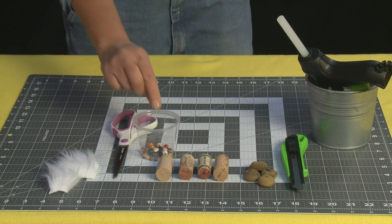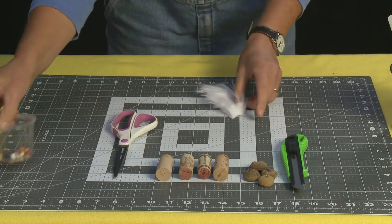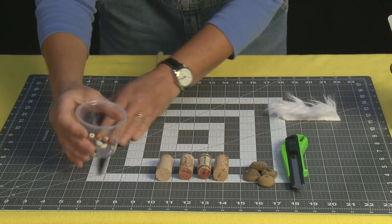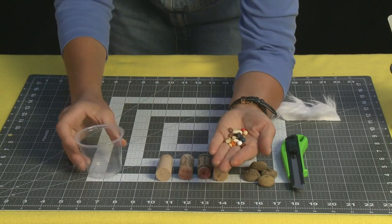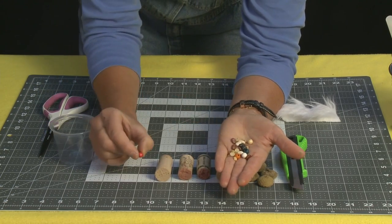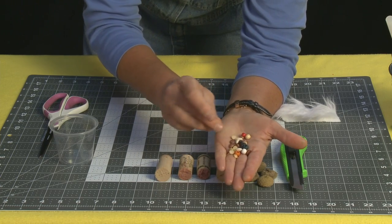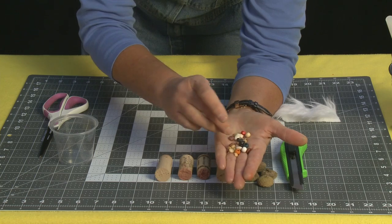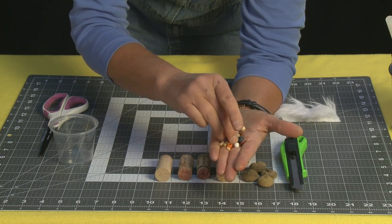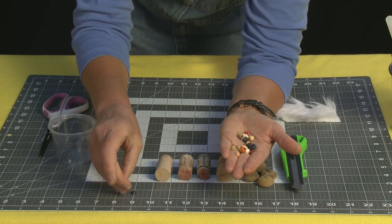The first thing I'm going to do is choose my nose — there are so many different little things you can use. You can use a little bead, which comes in all kinds of different colors, or you can use different kinds of peas or beans. I'm going to use one of these little black beans right here for my nose.